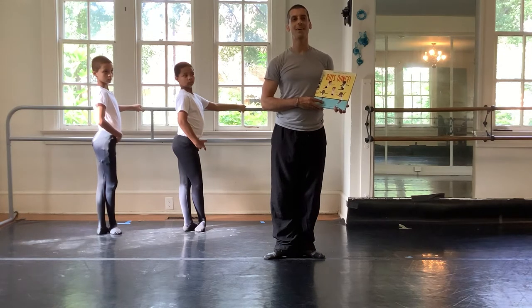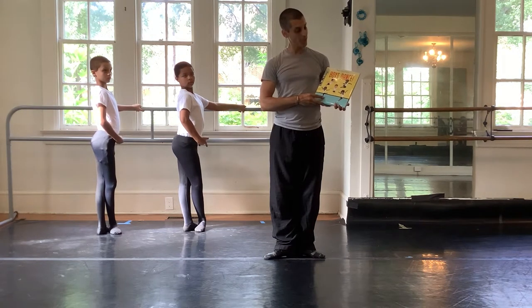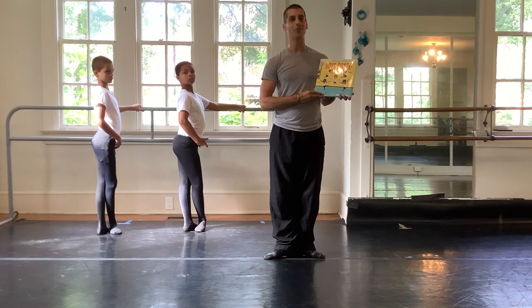Hello, my name is Danny. I'm the artistic executive director of McGurray Ballet. I'm also the principal dancer here. With me today are the young dancers who'll be demonstrating the items that boys do in ballet class. Additionally, we are going to read Boys Dance, right here in the McGurray Ballet Studios in Cloverdale.